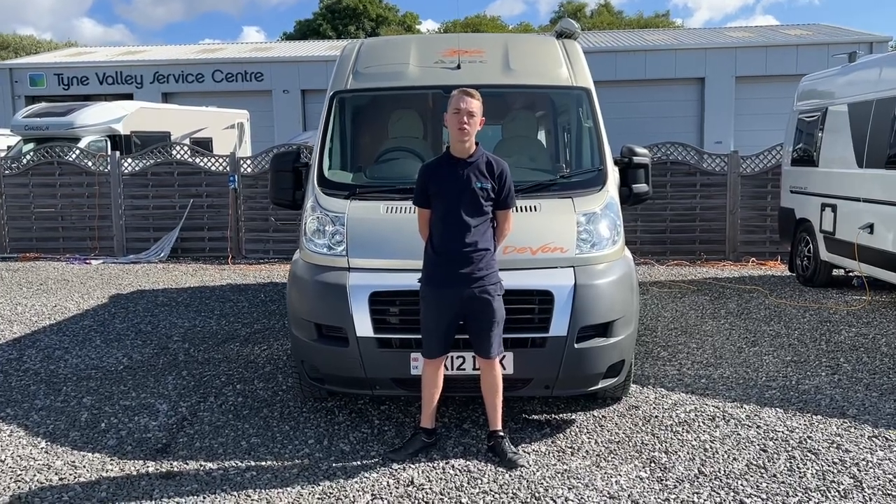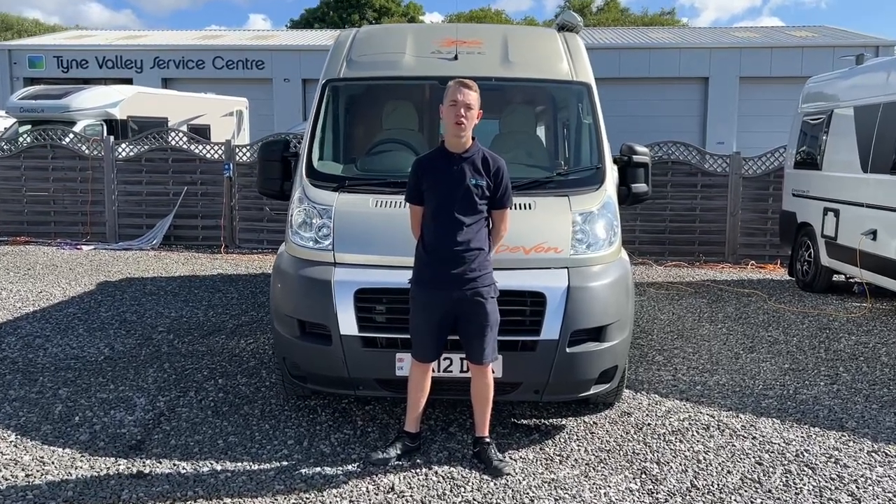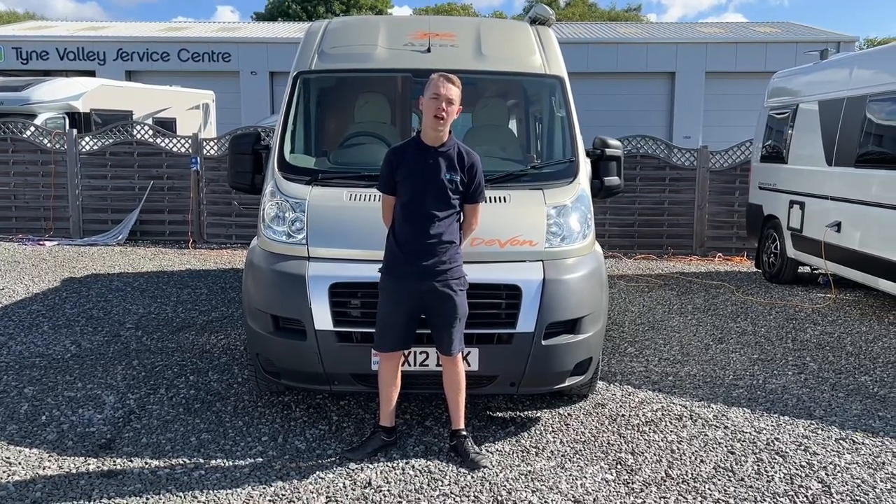Hi, I'm Callum from Time Valley Motorhomes and this is a handover video on a coachbuilt version of a modern motorhome.